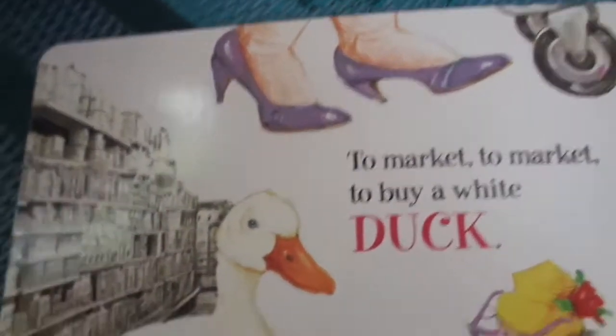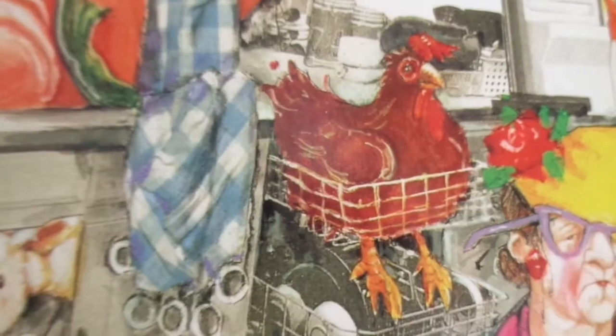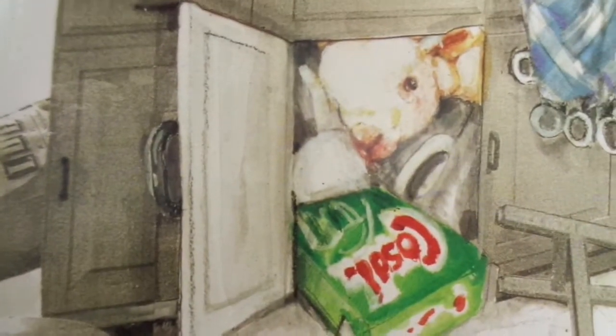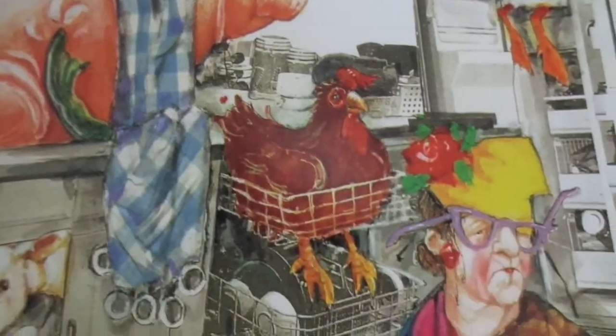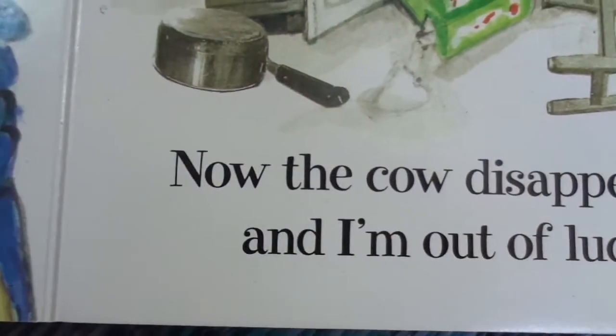To market, to market, to buy a white duck — quack quack quack! Now the cow's disappeared and I'm out of luck. We have a goose in the fridge, a trout and a pig in the sink, a chicken in the dishwasher, the lamb is under the sink. Where is that cow? Can you find the cow? There's the cow's tail — I think the cow is in the other room on the couch.